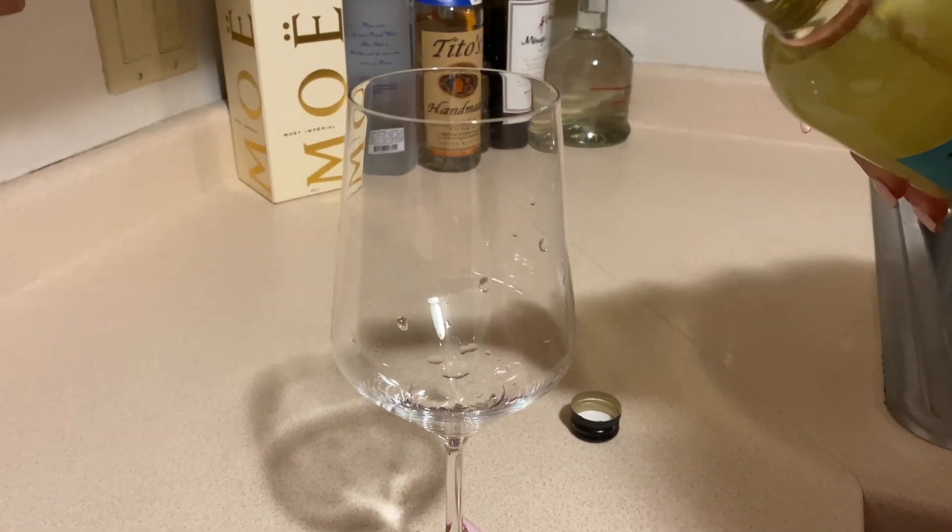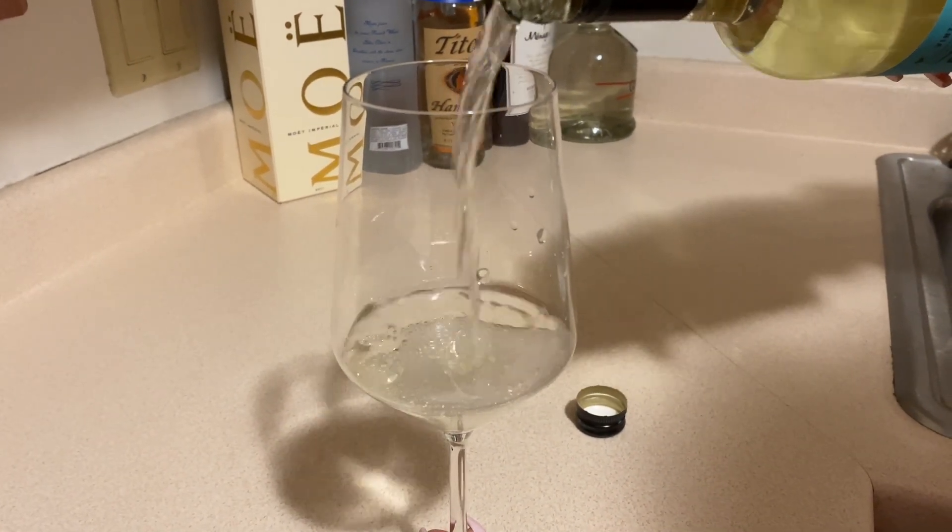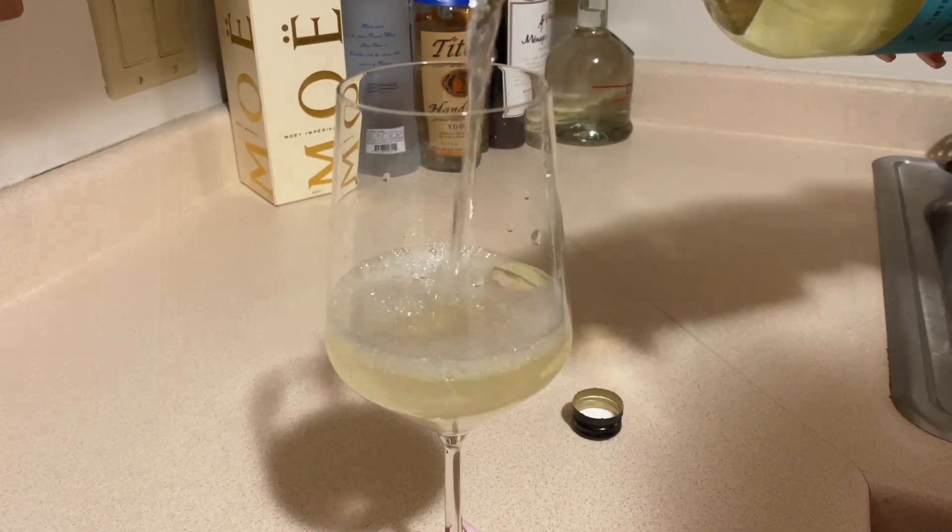So the first step of my pamper routine is always going to be a glass of wine. So now that we got our glass of wine, we can actually go ahead and get started with the true pamper.